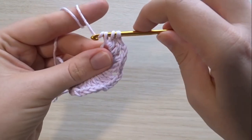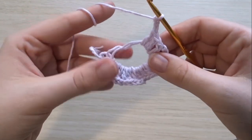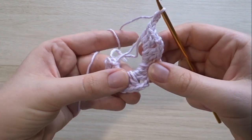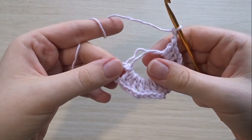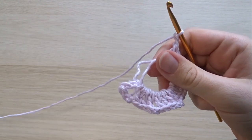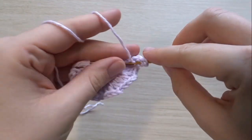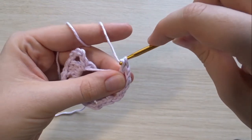Here I'm just putting in the last double crochet in that fifth cluster, then chaining two to make a space. Of course that first double crochet was that chain of three, so I only need to put in two more to make the sixth cluster. So here I'm just going to put in two double crochets.